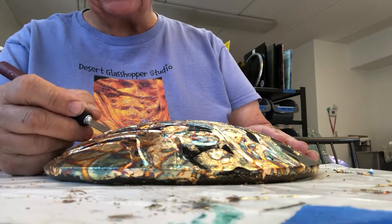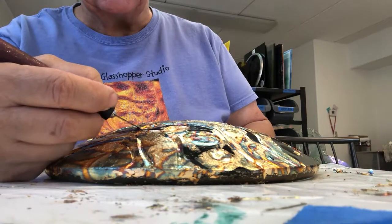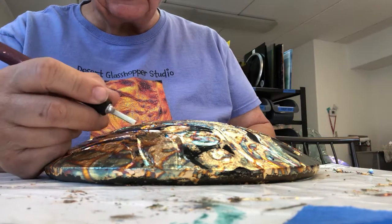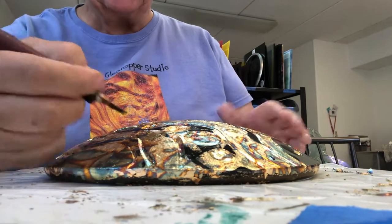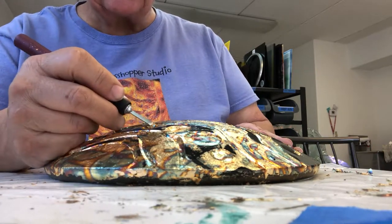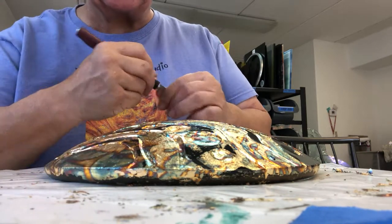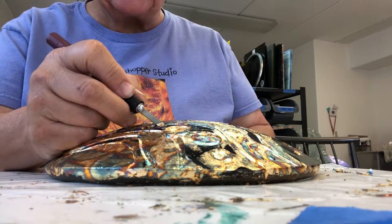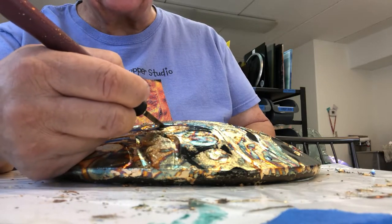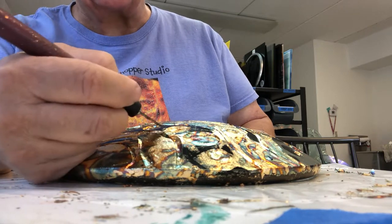This is very Églomisé — it's about 400 years old, the process, not me or the glass. I did not invent it. I learned the process from a wonderful artist, and then for the last 20 years that I've been doing this, I've tried a lot of different things, added different techniques and materials. The one thing you want to do is be very careful, because if you're going to sell your work, it's got to be first rate.